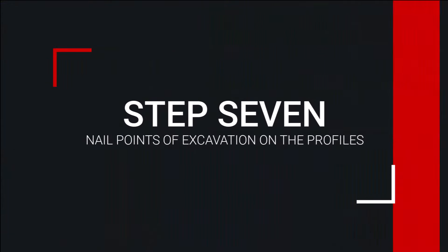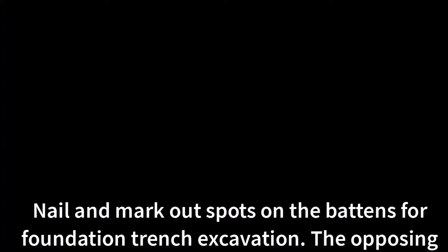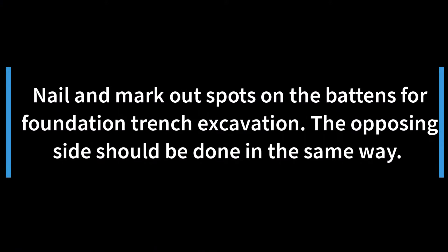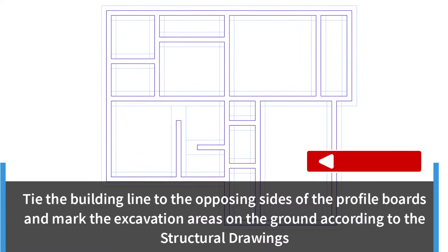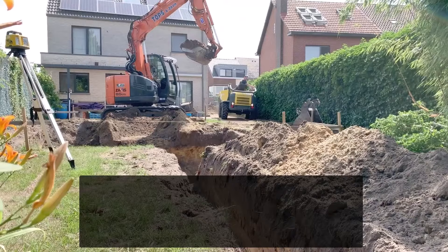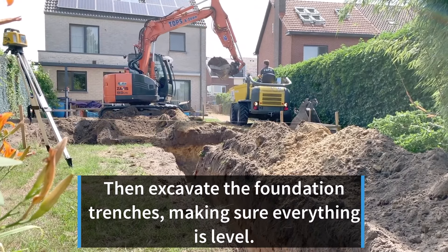Step 7: Nail and mark out spots on the battens for foundation trench excavation. The opposing sides should be done in the same way. Tie the building line to the opposing sides of the profile boards and mark the excavation areas on the ground according to the structural drawings. Then excavate the foundation trenches, making sure everything is level.